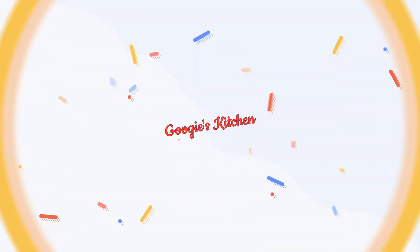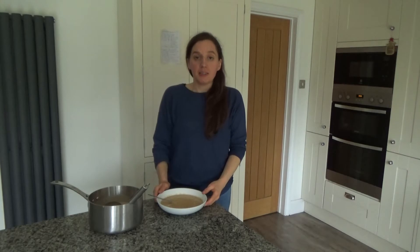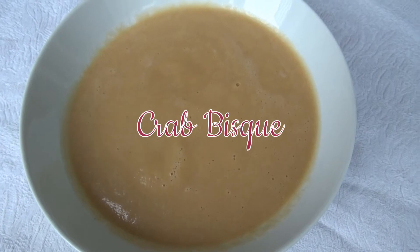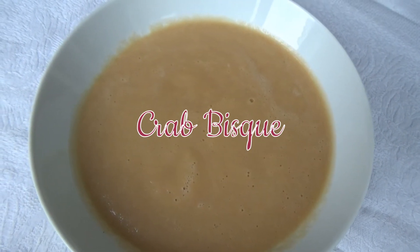Hi everyone and welcome back to Gigi's Kitchen, and if you are new here then hello and welcome. My name is Alexis and during the month of December, to help you with the festive season, I'm going to be posting four times a week on a Tuesday, Thursday, Saturday and Sunday at 7am. So if you love recipe videos like this one and you want to see more, then please don't forget to hit that subscribe button.